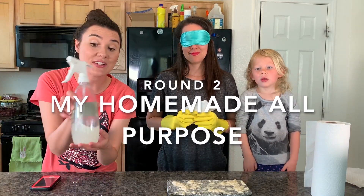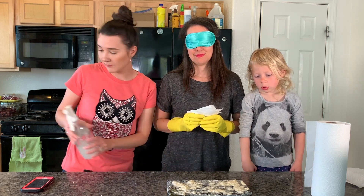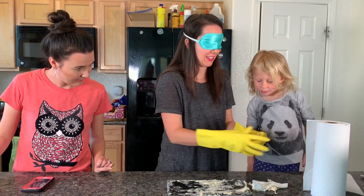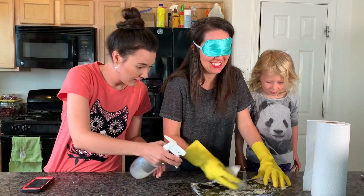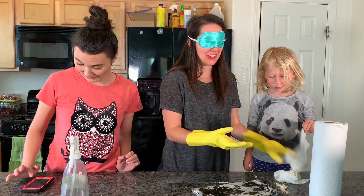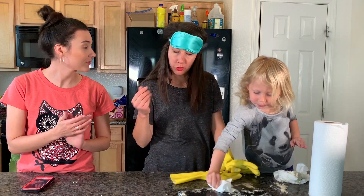Now we are on to round two. We are going to be using this cleaner — Camille has 30 seconds to clean up this mess. I'm going to go ahead and spray it three times, just like last time, and the time starts now. Time's up. What's your impression of this cleaner? I didn't feel like I could clean quite as well with that one — and I think I didn't like that smell quite as much; it smelled a little more chemical to me.